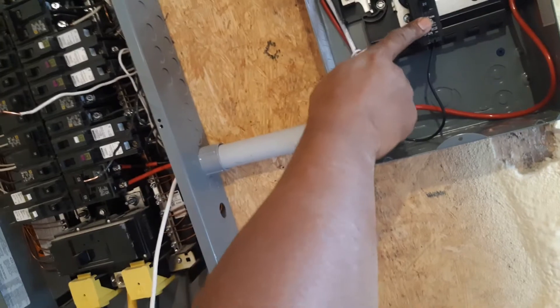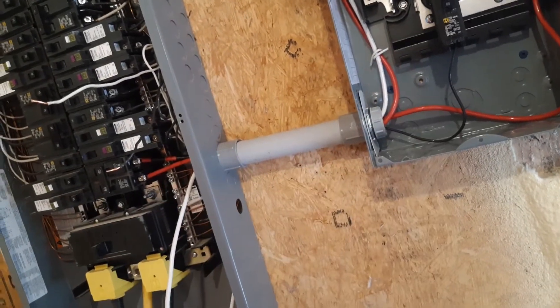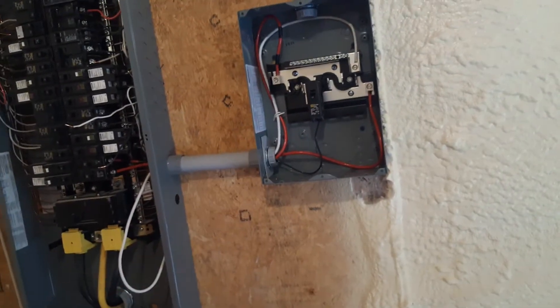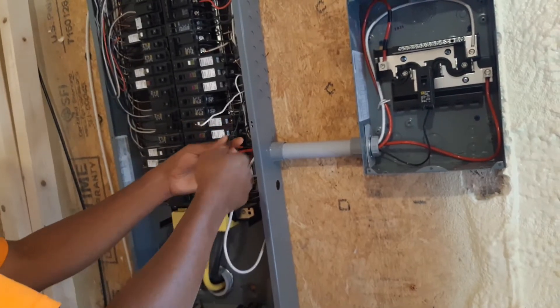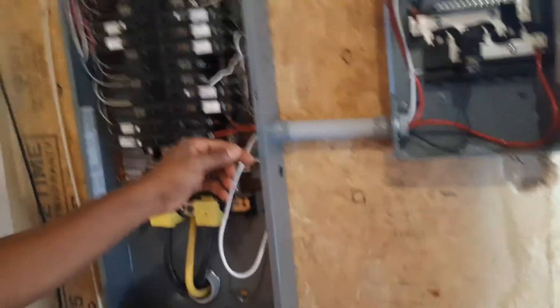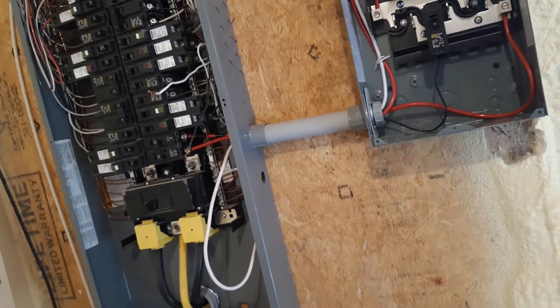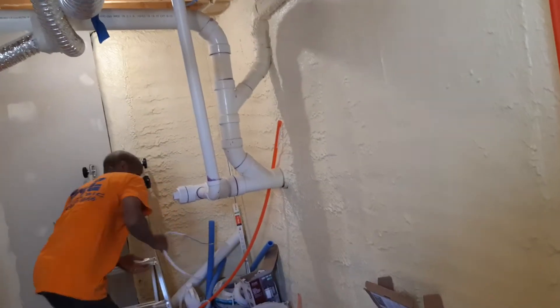Whenever we turn on the breaker here, we have power on this breaker and we're going to feed the outlet that was fed by this breaker. For the next breaker, we're going to do the same thing again. Let's see what amperage this is — okay, this is a 15 amp, so we need a 14-gauge wire that we have here.